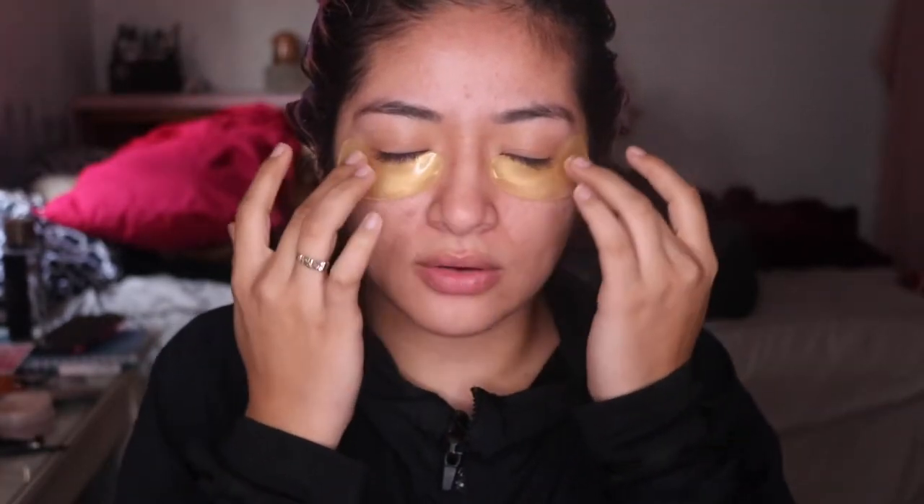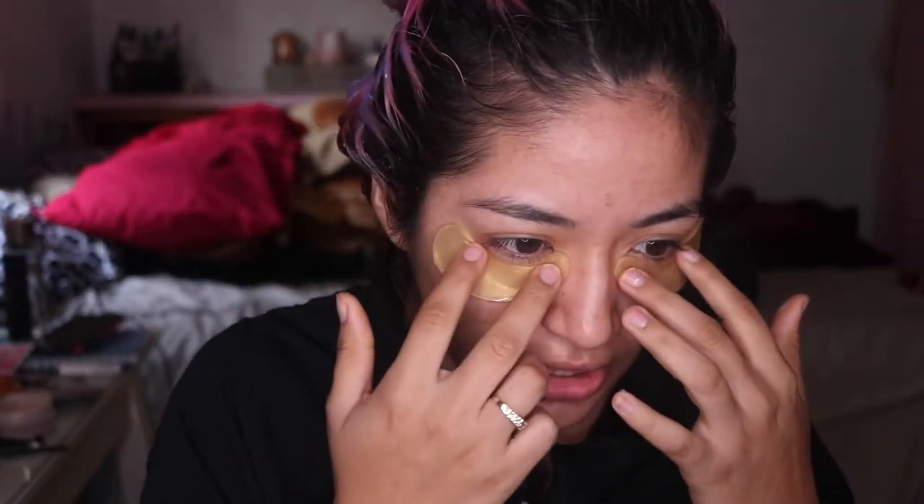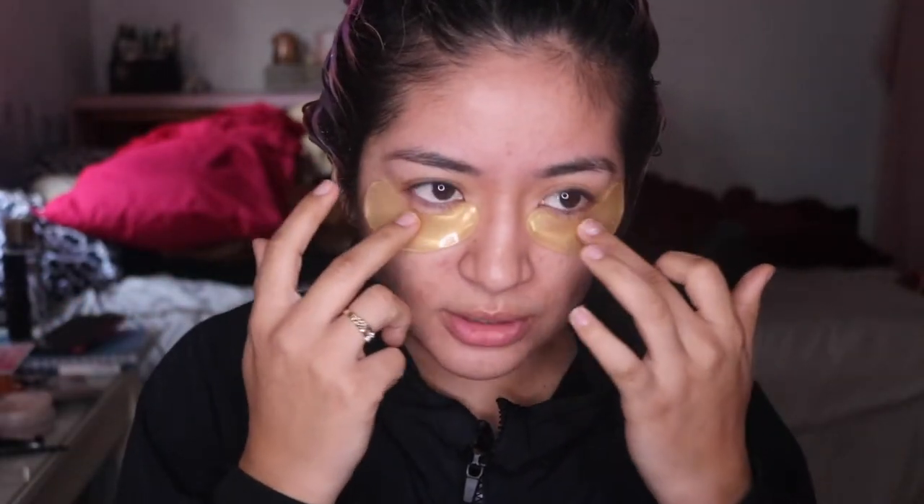We have to leave these on for 10 to 15 minutes. Oh wow, this is like the perfect feeling you want after a long night, a long day, or coming back from a party. I've never felt this cooling sensation — I've tried a lot of under eye masks but this feels so freaking good. It's weird because when you touch it, it doesn't feel cold, but when you put it on your skin — oh wait, it feels really cold!